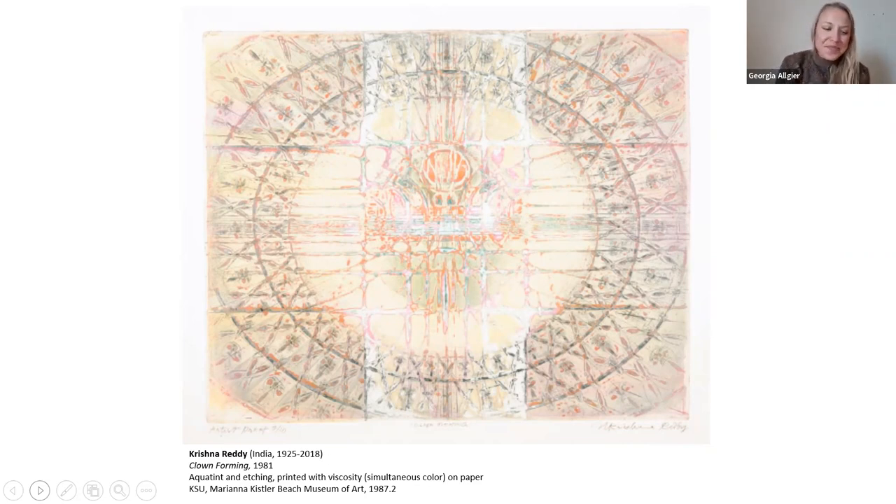I have a few questions for you to think about. First, as you look at this print, what do you see going on? I did share the title — Clown Forming — so I'm curious if your first interpretation was clown-like, and if so, what shapes, colors, lines, or other elements of art show you clown-like characteristics or led you to that interpretation. And finally, are you able to distinguish the different levels of the carved plate — the sculptural side? Do you think that Krishna Reddy successfully creates depth with viscosity printing?